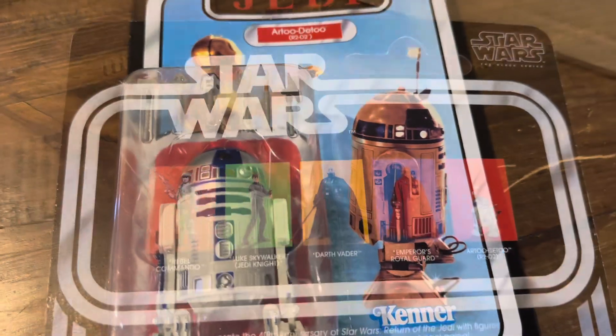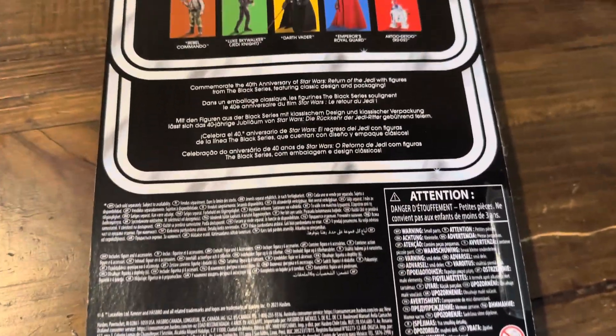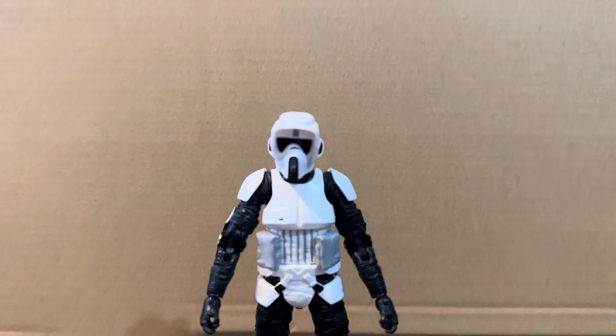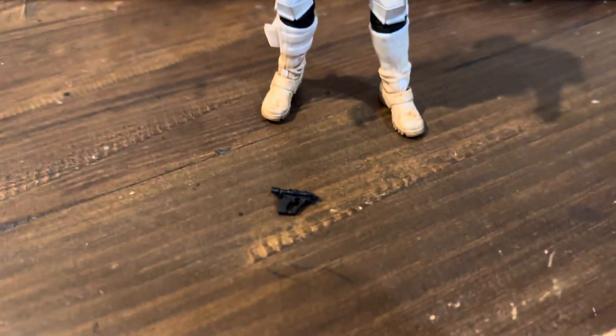There is the packaging for all four figures. Now we'll go ahead and take all these figures out of the packaging and take a closer look. I won't be running too far into any articulation or anything like that with these ones — more so just an overview of these figures and what they do come with.